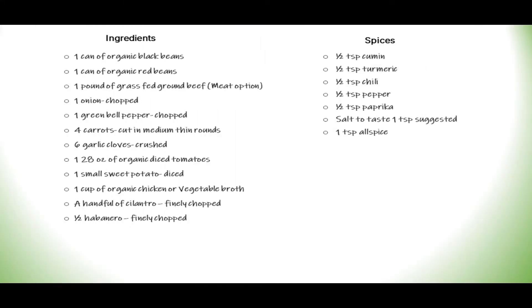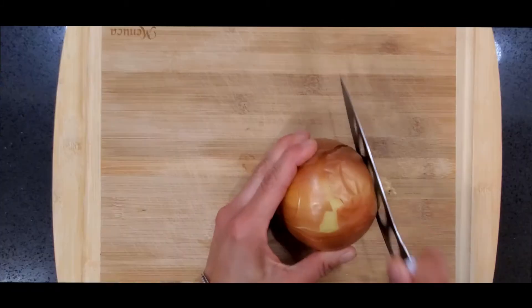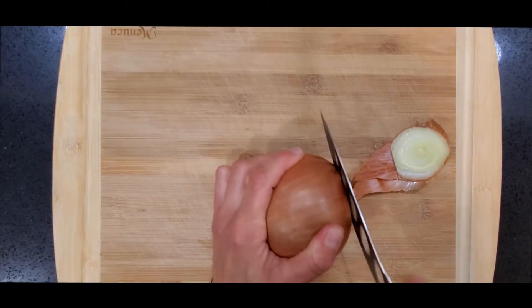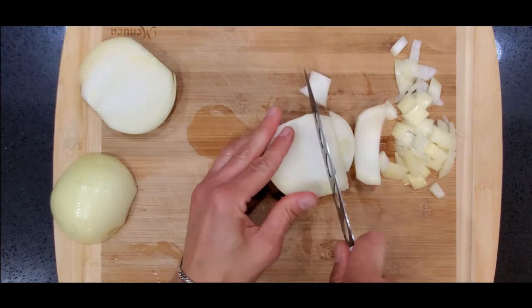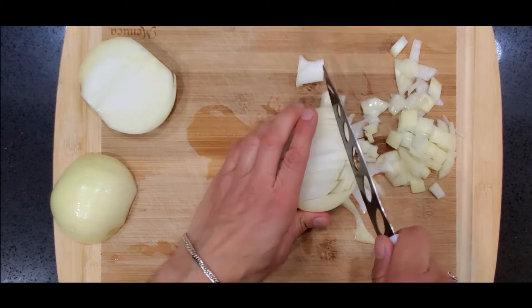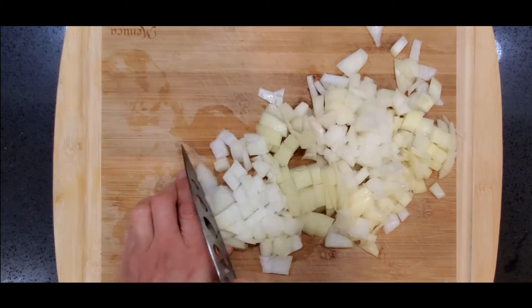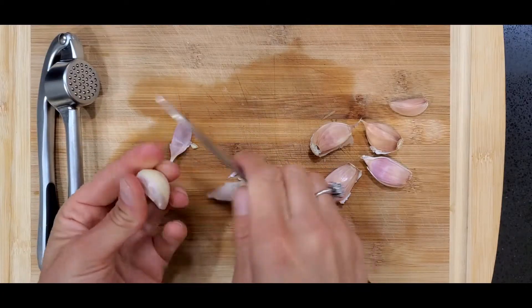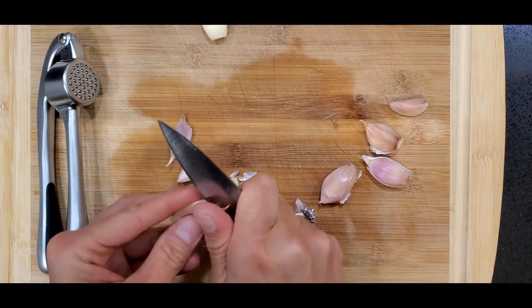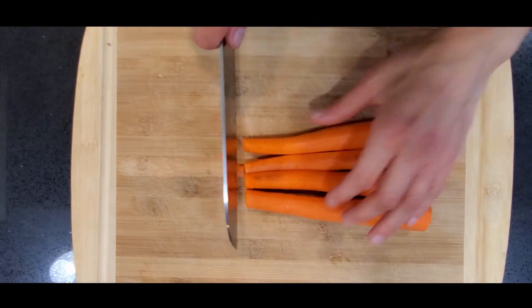So let's get cooking! Start off by dicing the onion. You could cut them into round pieces and then chop them finely. Peel the garlic and then crush it with the garlic press or mortar and pestle. Now cut the carrots into quarter-inch circles.